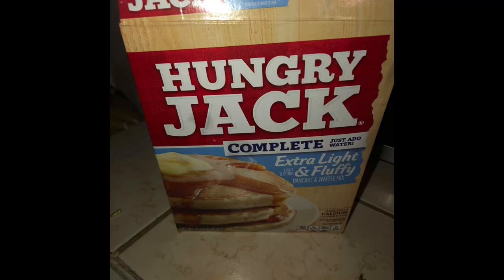Hello there, welcome to my what's for breakfast video. Today I will have Hungry Jack pancakes. This pancake mix comes complete.